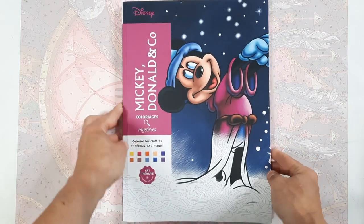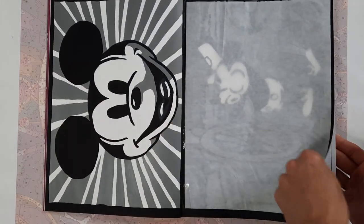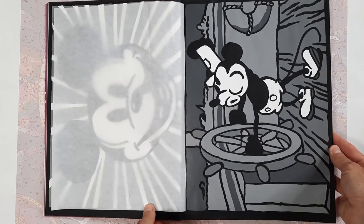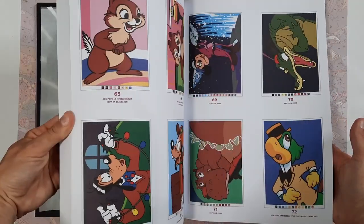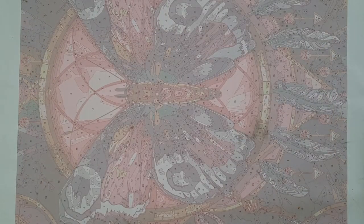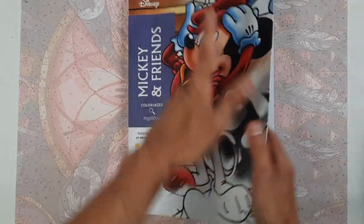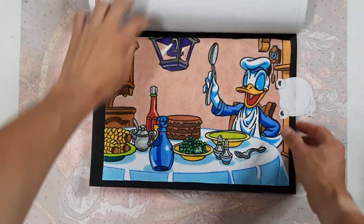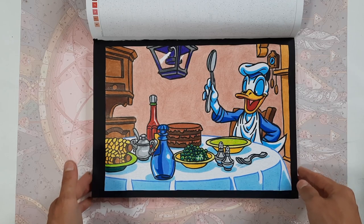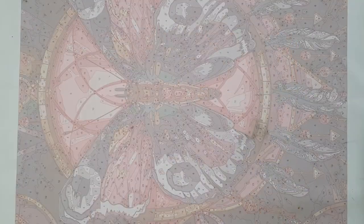Then in the Mickey, Donald and Co. book I have also done the very first two pages here, which are only in gray tones — the other images are a lot more colorful but I just haven't gotten to them yet. Then in Mickey and Friends, which is a very detailed book, I completed one image in colored pencils because it would be really excruciating to get all these fine details with a brush, at least for me.